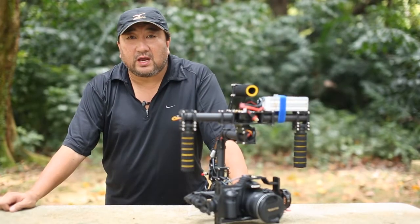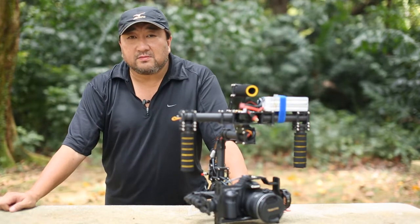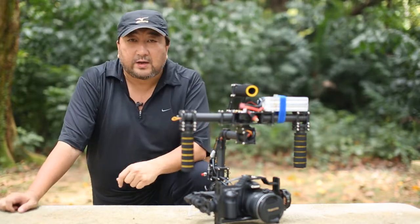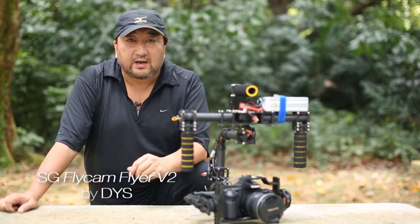Good day everyone, this is Derek aka VideoCobra from VideoLifestyle. Some time ago I showed you the handheld gimbal, the SG Flycam version 1. And today I have here with me the SG Flycam version 2.